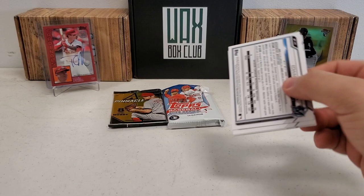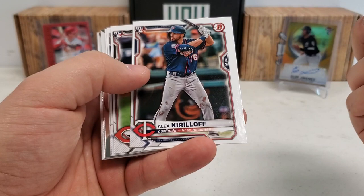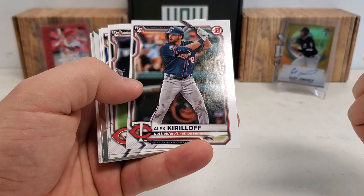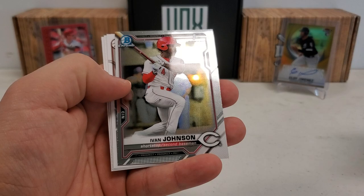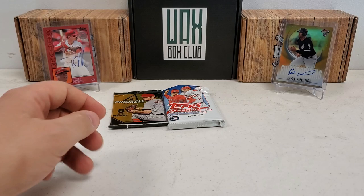All right, 2021 Bowman — two chromes in here. Let's see if we can get an Autograph or a Blaze. Not gonna get anything crazy, it's all about the chromes. You do get some decent paper rookies, though terribly off-center as you can see. Alex Kirilloff rookie, Jimenez, Dylan Carlson — another really good rookie. Peraza, a first Bowman of Hyeon Jong Johnson, and then our prospects: Bobby Miller, Robert Puason, and Edward Cabrera. Nothing crazy there.